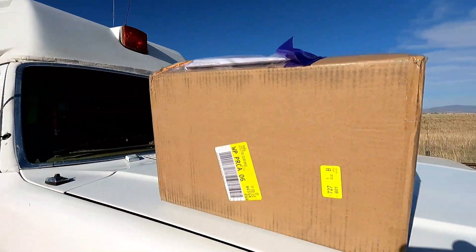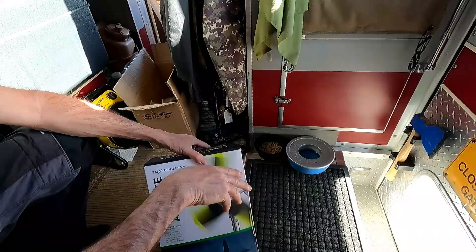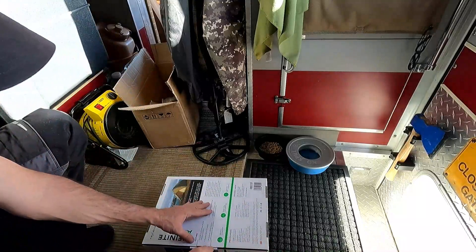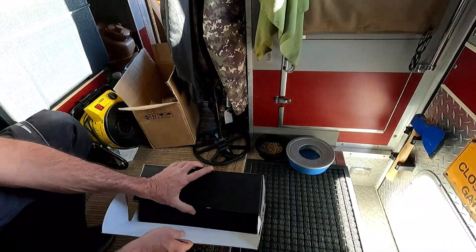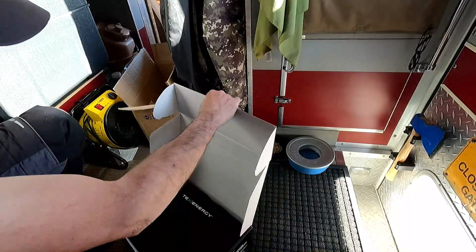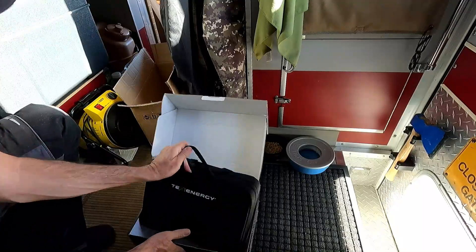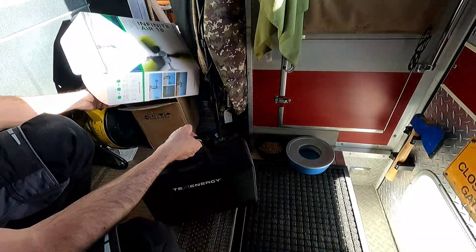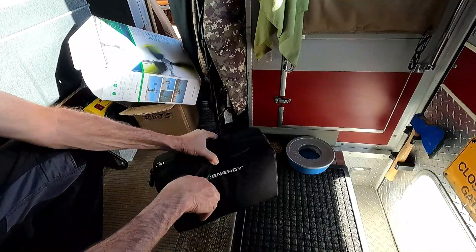I'm going to take this inside, open it up and show you what arrived. Let's open this up and see what's inside. It took about three days to ship from Singapore to here in Arizona. Inside the cardboard box is a soft case — let me readjust the camera so when I open it up you can get a better view. You get a soft case here with a zipper all the way around, nice and portable.